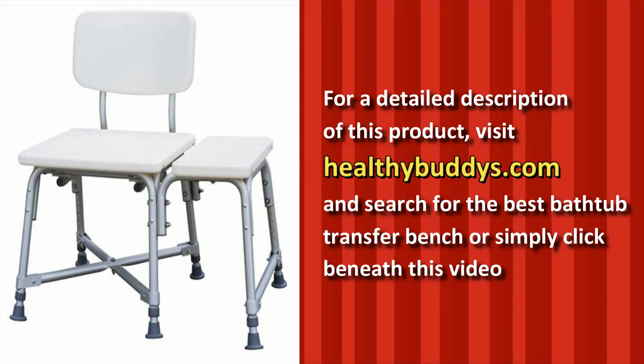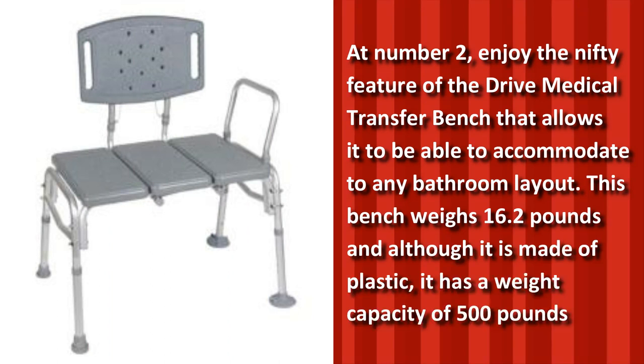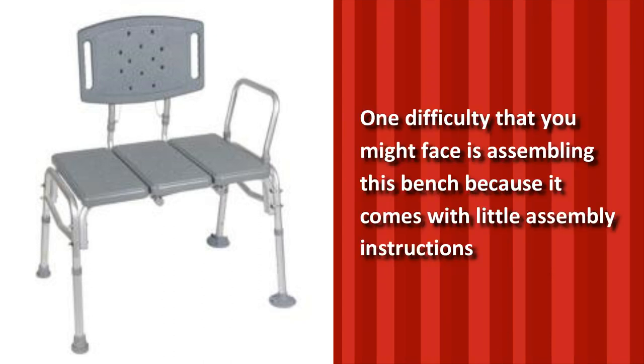For a detailed description of this product, visit HealthyBuddies.com and search for the Best Bathtub Transfer Bench, or simply click beneath this video. At number two, enjoy the nifty feature of the Drive Medical Transfer Bench that allows it to accommodate any bathroom layout. This bench weighs 16.2 pounds and, although it is made of plastic, it has a weight capacity of 500 pounds. One difficulty you might face is assembling this bench because it comes with little assembly instructions.